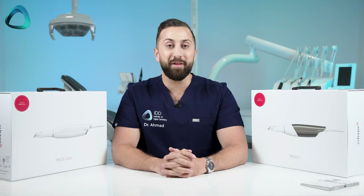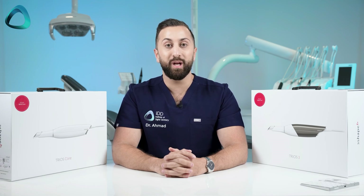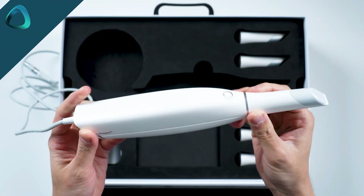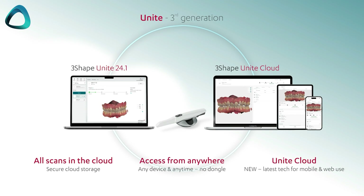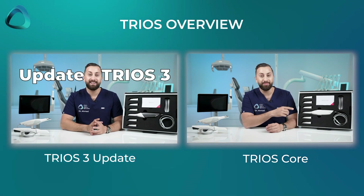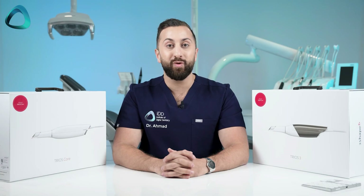So what did we learn from the 3Shape Discover event? We now have a new low-cost intraoral scanner from 3Shape called Trios Core. We have an updated Trios 3, and the Unite platform — the software that runs all 3Shape products — is getting a huge upgrade. Lastly, we have some new scanner tips for the Trios 5 called the Trios Ready Tips. I have recorded in-depth videos about each of these releases, but for this video, let me give you a fast crash course of everything you need to know.